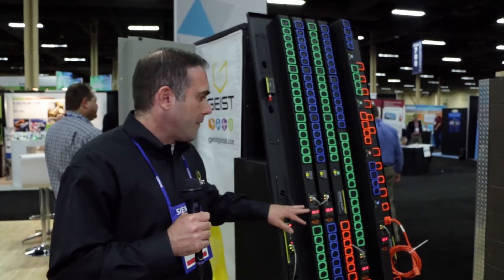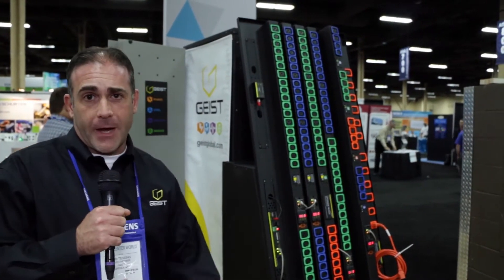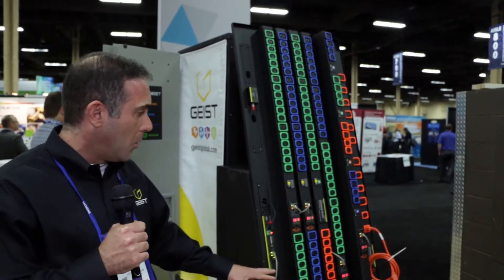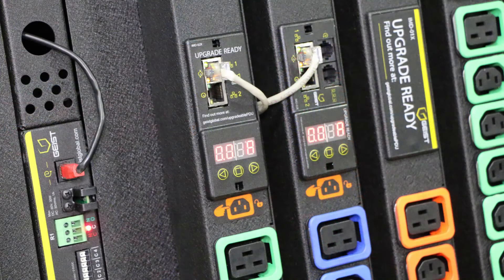What we have here is our new product from a power perspective, and this is called the upgradable power strip. We've taken a little bit of a different perspective than a lot of other companies out there, because whoever would have thought that a processor in a power strip could actually become outdated?